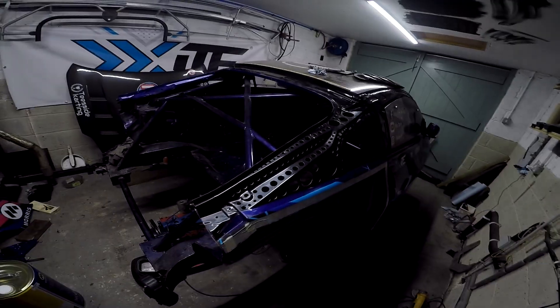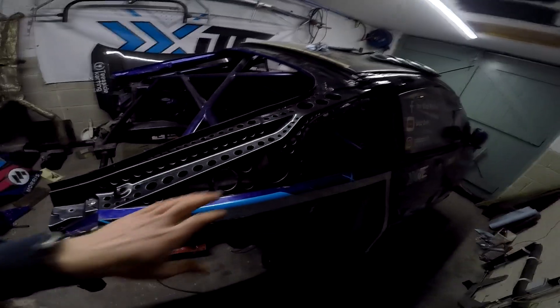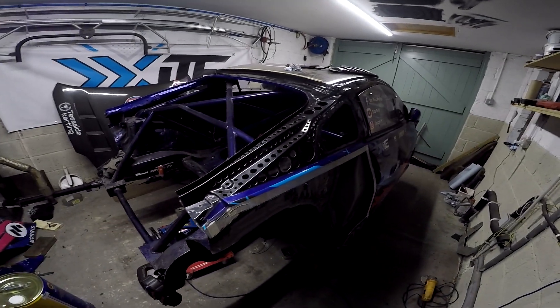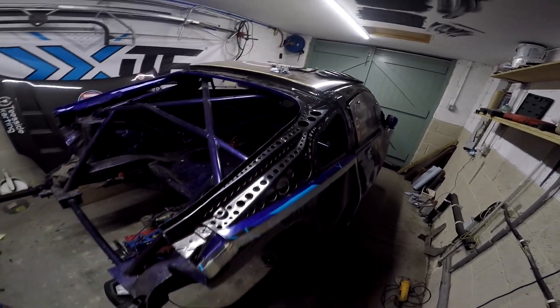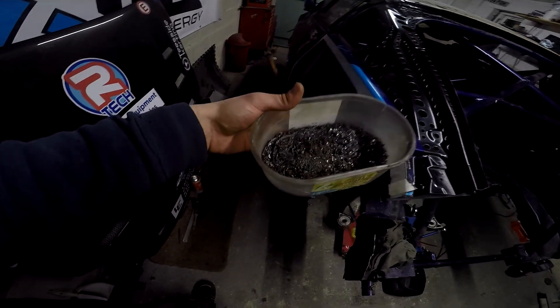Been out here a few hours now, and wow - if you guys ever question why a fabricator charges what they do for such a job, definitely accept it. The amount of time it takes to get things perfect, measured, looking smart, and getting the little details right - it all takes a lot of time. This is my first ever go at doing anything like this and honestly it's been really quite therapeutic. There are a couple of odd ones here and there that may not be exactly the same, but people who know me will know I've taken the time to try and get this as mirror-perfect on both sides as possible.